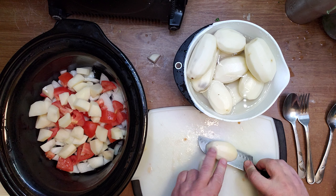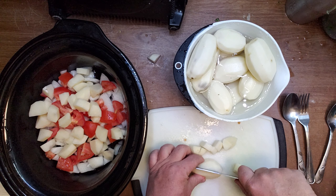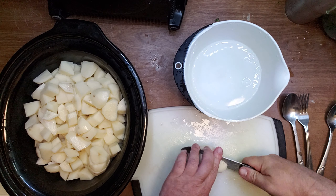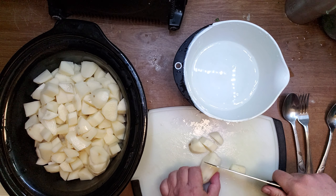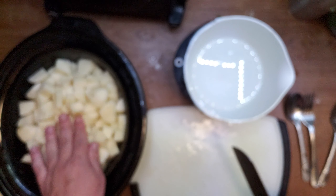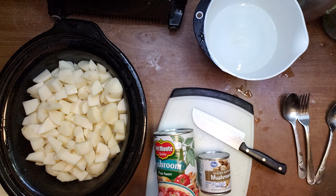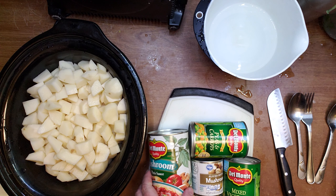This is a cooking tutorial, so I'm gonna show you how we are making ragu. Ideally I would put frozen vegetables here, but I only have canned vegetables, so I'll put in as much as I can fit.